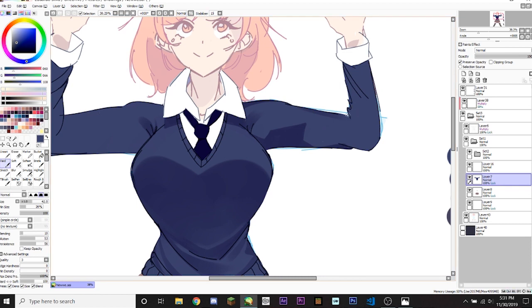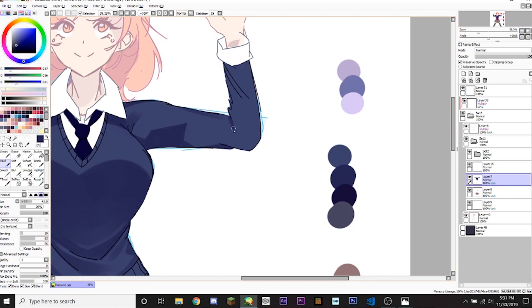I'm gonna erase this part — this kind of makes it feel like the cloth is going all over the place. Instead of a closed triangle, we're gonna do an actual open triangle that looks like this. I'm gonna keep that part, and then do another one that goes here because the fabric is being scrunched up, so of course it would kind of look like this. Then I'm gonna go back and fix these up a bit. That looks fine to me.